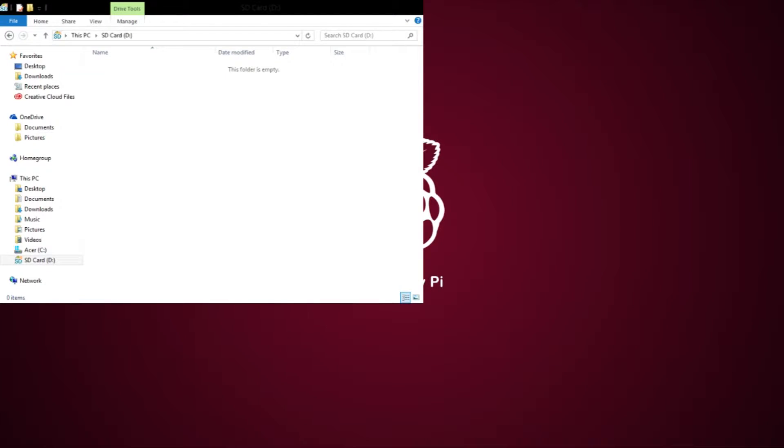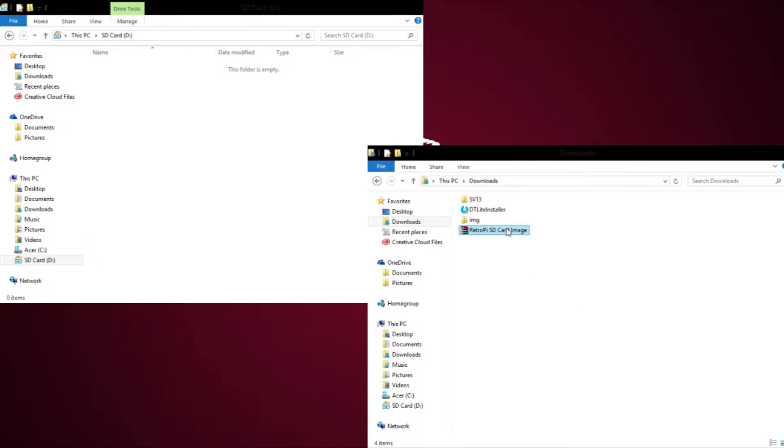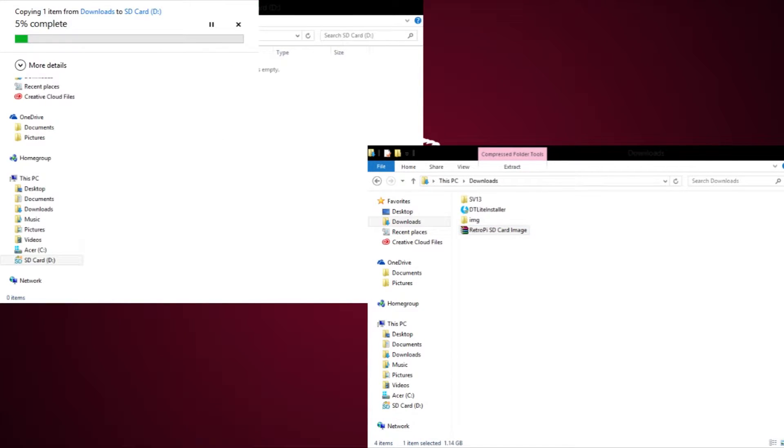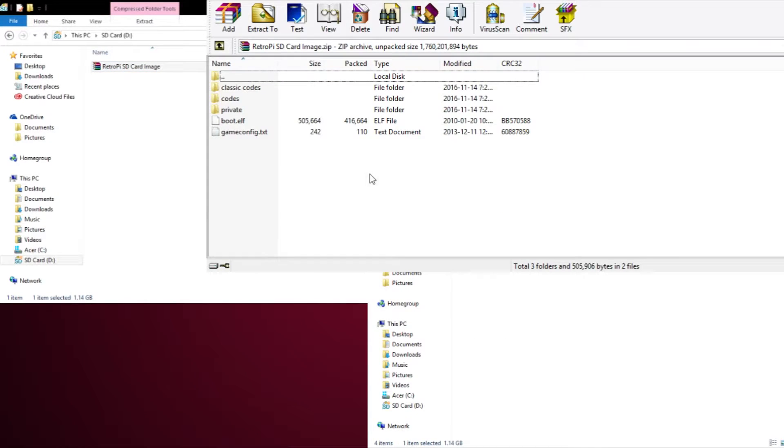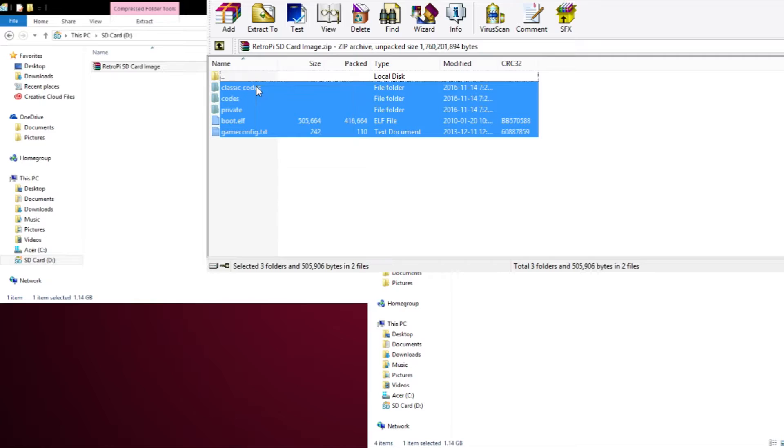Once it has finished downloading, which can take some time, extract the files onto your SD card. You may need to use software to extract the image — I recommend using Daemon Tools if you're using Windows. This can take up to several hours depending on how many files are involved. When it's done extracting, simply put your SD card into your Raspberry Pi and hook it up to your TV and keyboard.